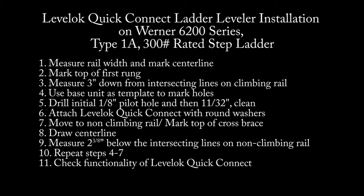This is the installation video for the Levelok Quick Connect Ladder Leveler on a Werner 6200 Series Type 1A 300lb Duty Rated Stepladder.